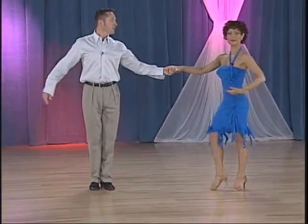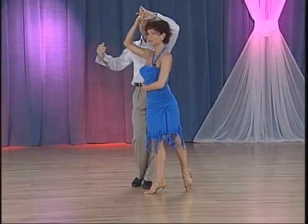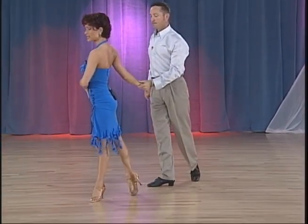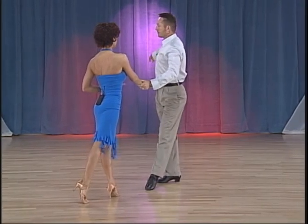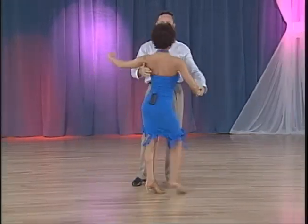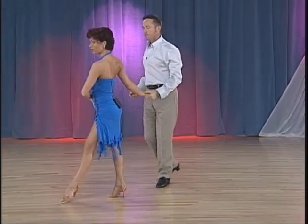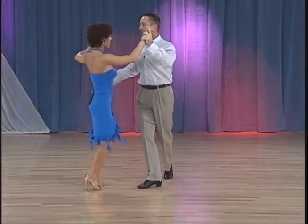Ladies' part. Ladies, starting from the fan, we're closing on 2. Move forward on 3. Lock step forward, 4 and 1. Now we have 2 step forward, 2, 3. Spiral. Now we have another lock step forward, 4 and 1. Step forward on 2. On the end, you're going to rotate. Find your partner. Step forward on 3. Now we're going to do a hip twist — side together, side. One more time: close, 2, 3, 4 and 1; 1, 2, 3 and 4 and 1; 2 and 3, 4 and 1.